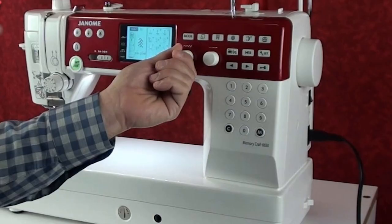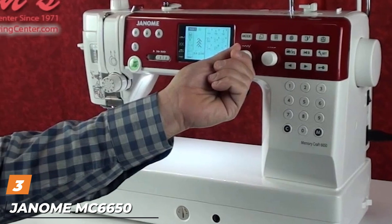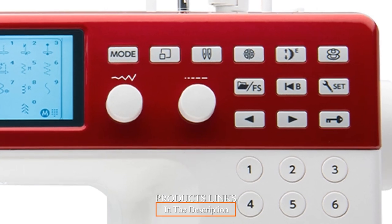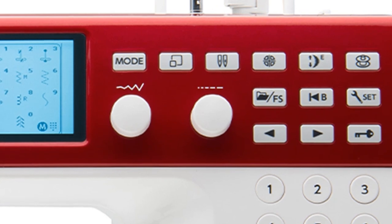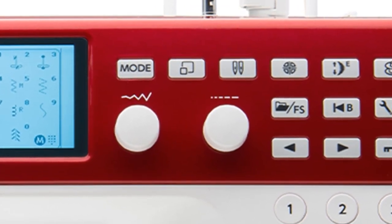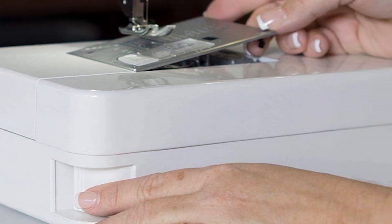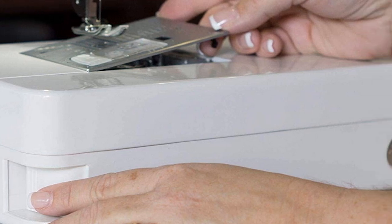The number three position is held by the Janome MC6650 Computerized Sewing and Quilting Machine. The Janome MC6650 computerized quilting sewing machine comes with both an extension table and a quilt kit, with dozens of built-in stitches, an easy-to-use LCD display control panel, and a load of accessories. This is a sewing machine that you'll enjoy using for years to come. Janome quilting machines are known for their high-quality builds and this one is no different.